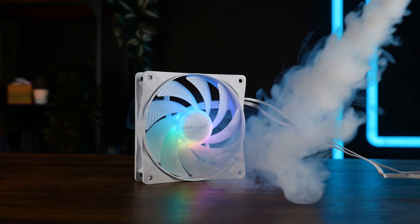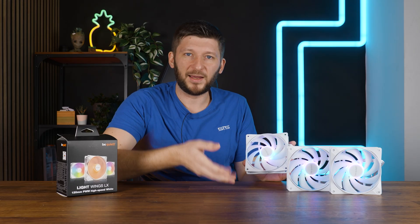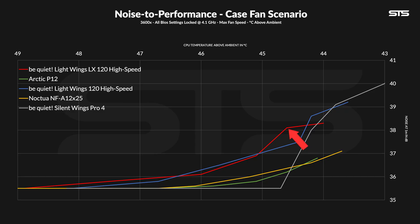Then we made them spin slower in 10% steps and noted down the noise and performance. Here it's a yes and no story. Compared to the old ones, the new LX model kept a better noise-to-performance ratio at exactly 2100 RPM, so just max speed — ignoring the lack of performance higher up than that. Going down from there, the old Lightwings immediately takes over at 90% of the LX's max speed, so that both of them kind of tie up back together at some point. Noise-to-performance-wise on cases at least, it's not bad. It's basically like the previous gen, minus the upper punch that the older one had thanks to the 2500 RPM speed. On the bigger spectrum, of course, it's not a Silent Wing 4 Pro nor a Noctua NF-A12x25.